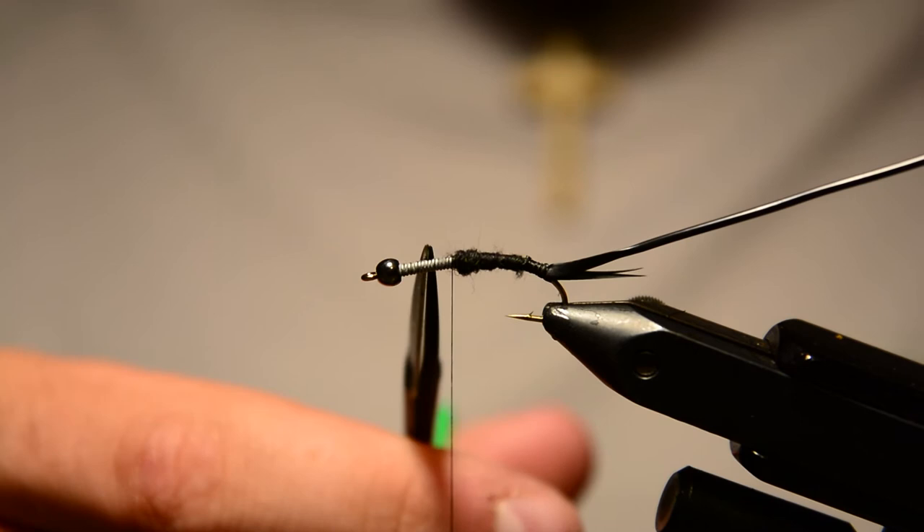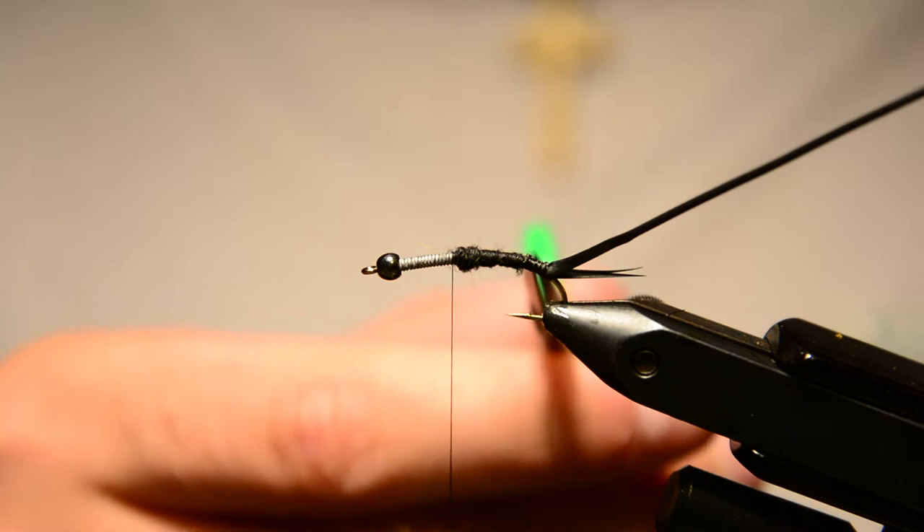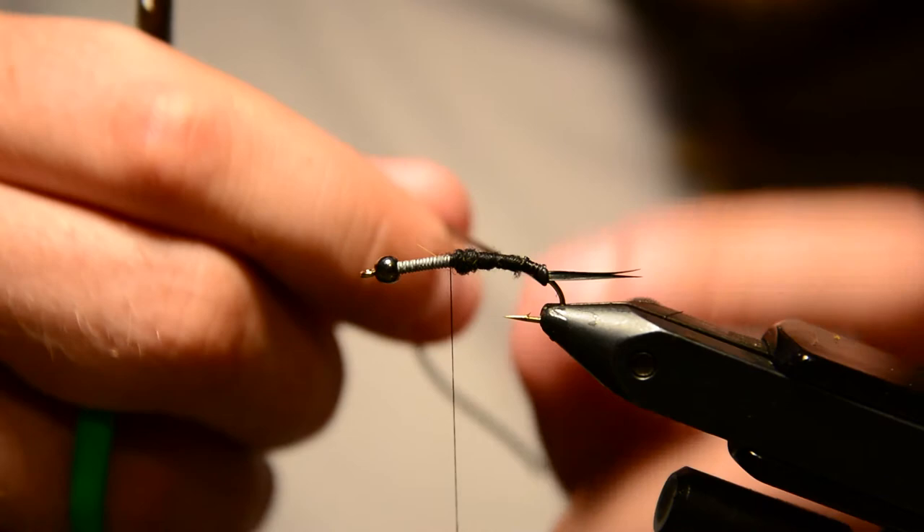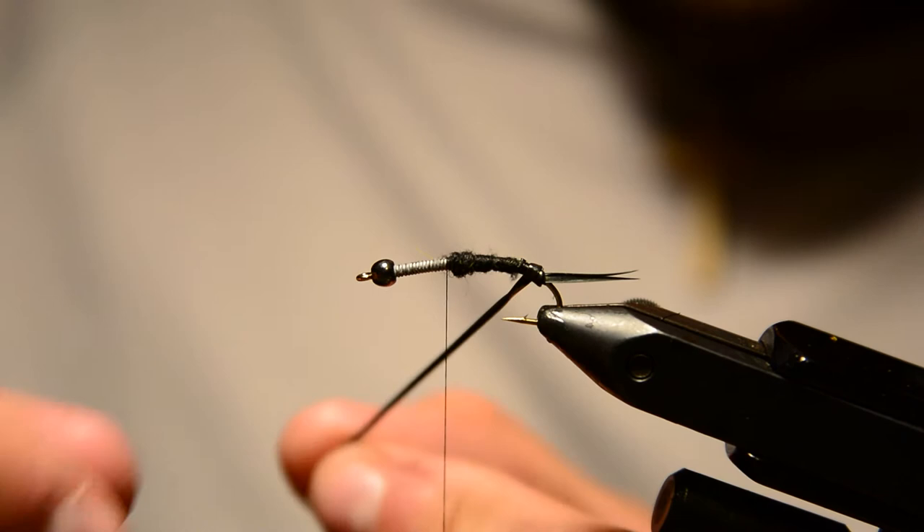Now I'm just going to wrap this larva lace up to the lead wire. Since we flattened it out, it'll lay nice and flat and just work up a nice taper — a segmented body — up to the lead wire. You want to pull pretty tight on this as you wrap.